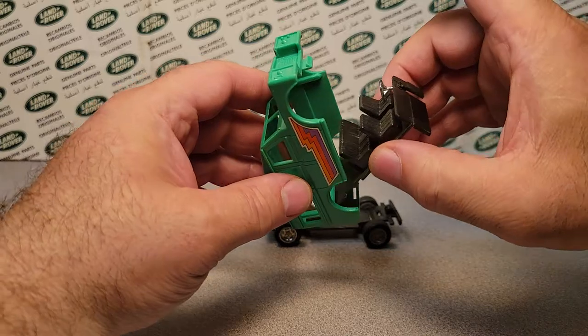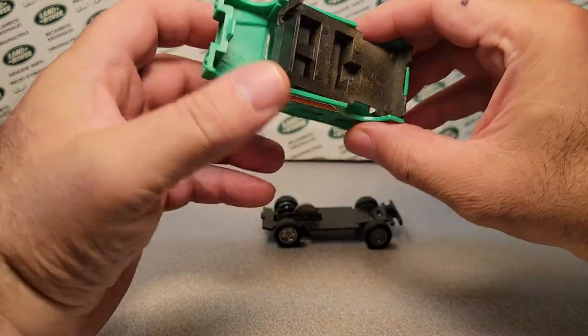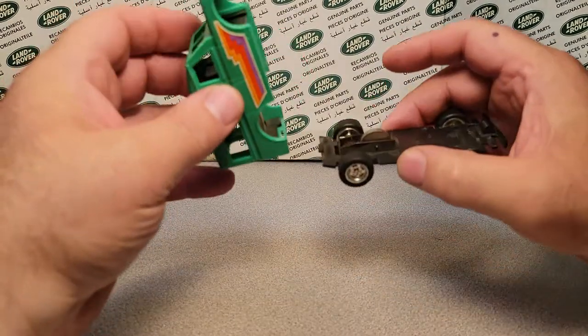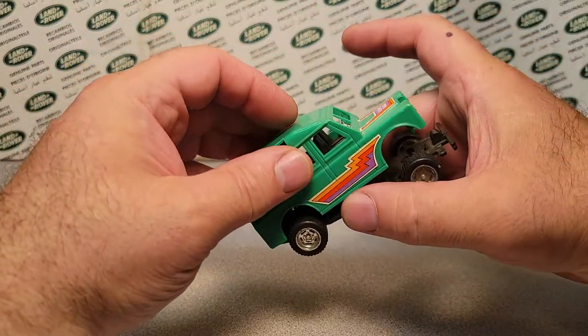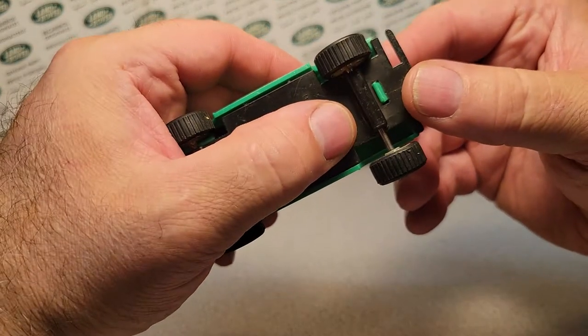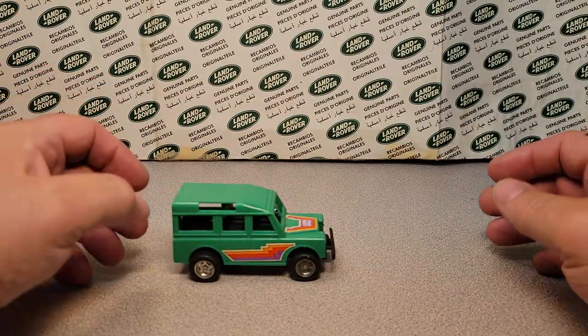So what we're going to do is put it back together! That's the proof that Dano took something apart for once — and we're going to put it back together! Ready? One, two, three! There we go! Awesome!